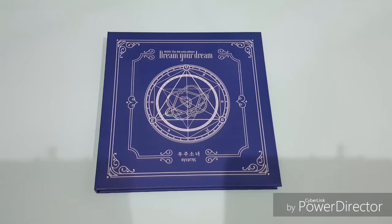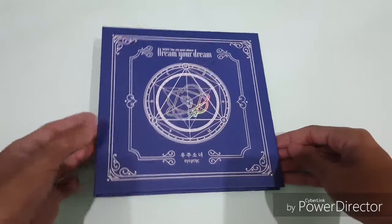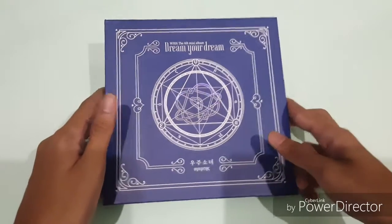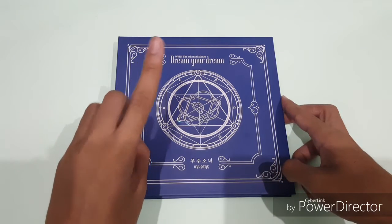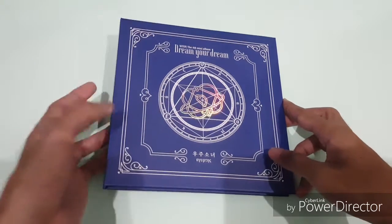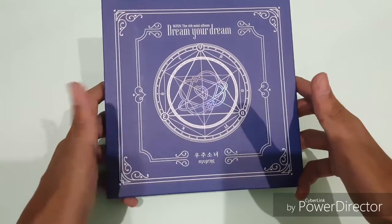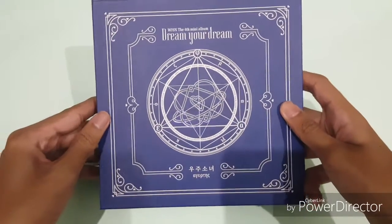Hi guys and welcome back. Today I got another version of the WGS1 4 mini album. This is the second grade — last time I reviewed the third grade, so this is the second grade. I still need the first grade, which I've ordered. I bought it online, just to get my tutorial copy, and it's a little bit cheaper because it comes with a poster which I pretty much don't get.